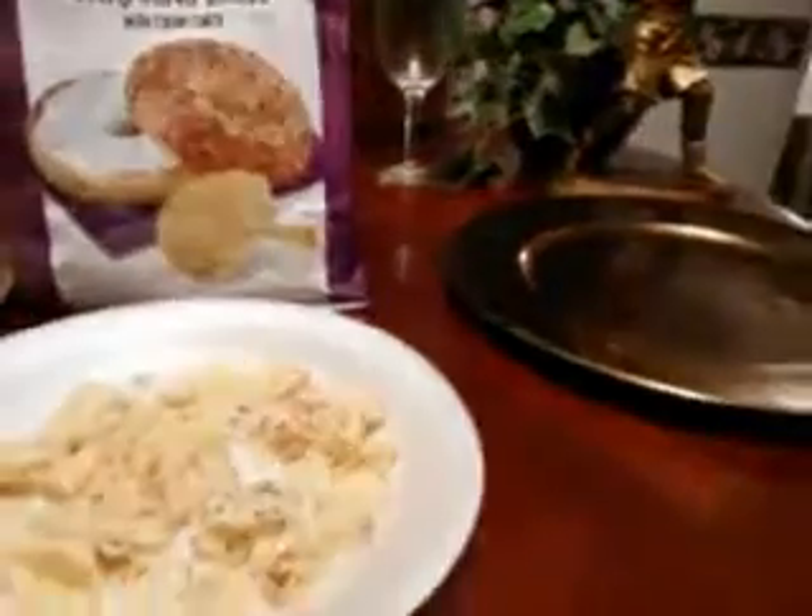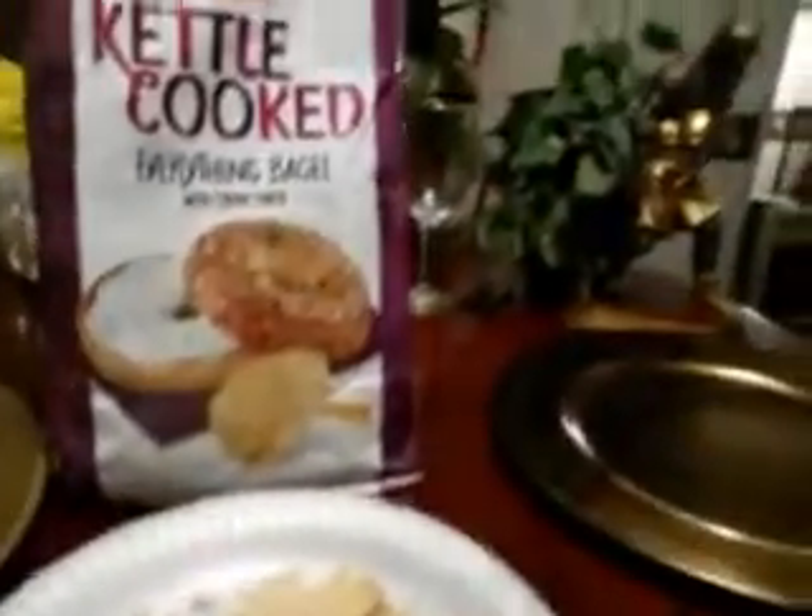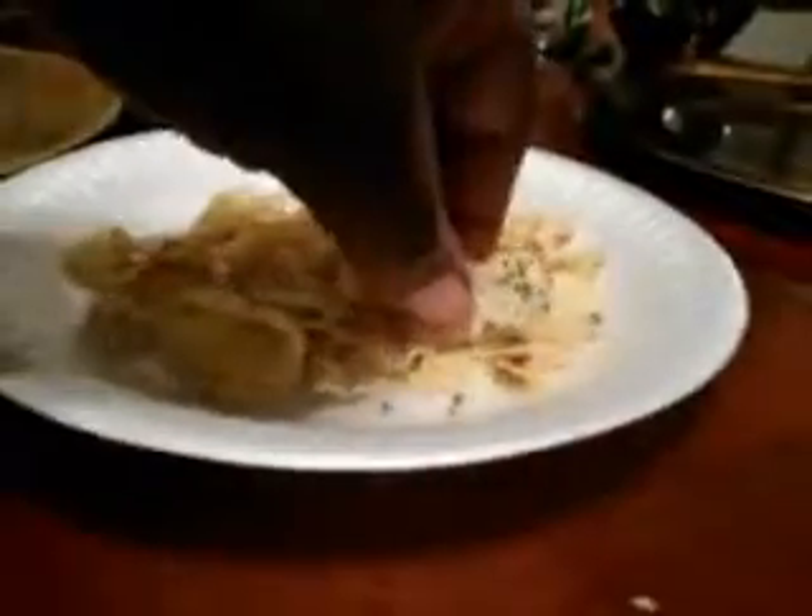Alright guys, let's get into the taste test. Lay's Kettle Cooked Everything Bagel — here we go. Got a close-up view with the herbs, peppery spices or whatever that is on there. Here we go.